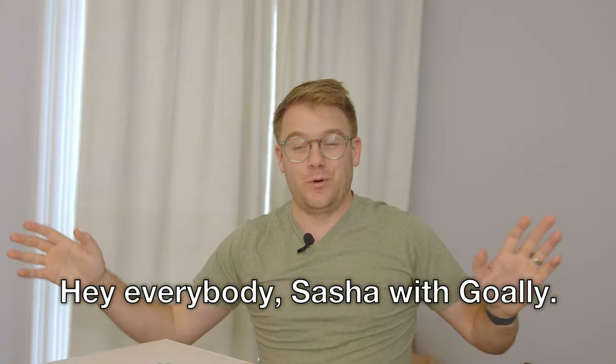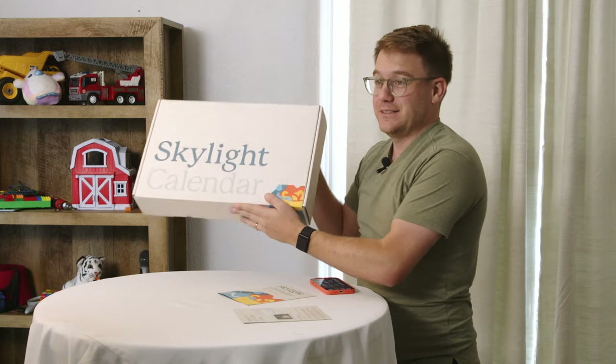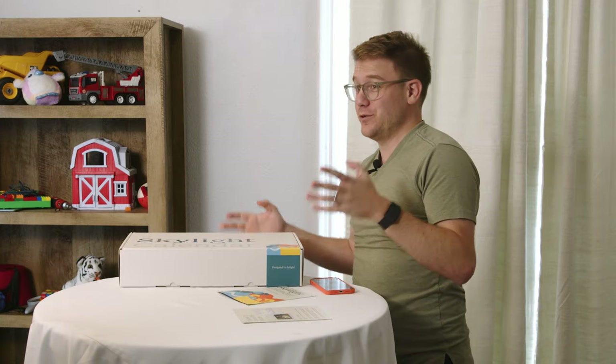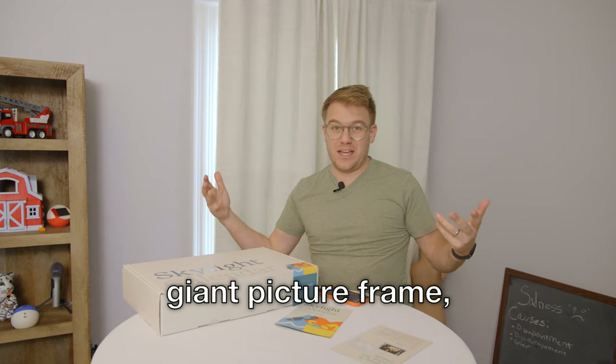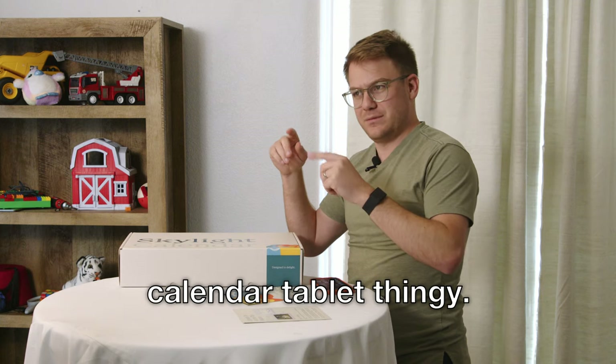Hey everybody, Sasha with Goalie. Today I'm reviewing Skylight Calendar. It's a little different than what I normally review. Usually you see me do tablets, and that's it — tablets. I'm going to check it out and I'll let you know if I think it's worth it.